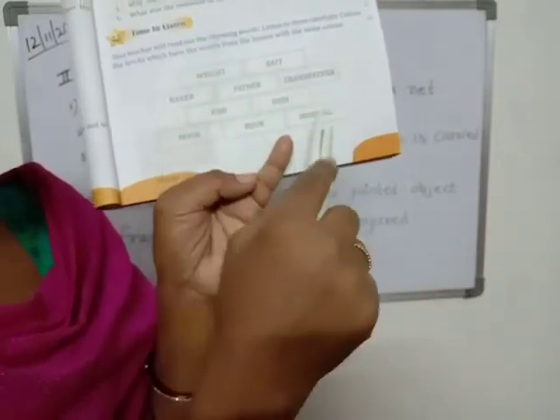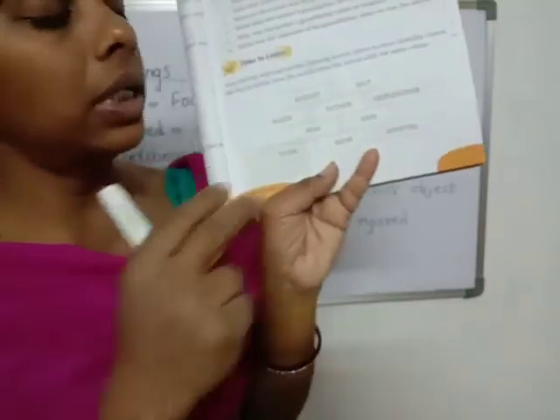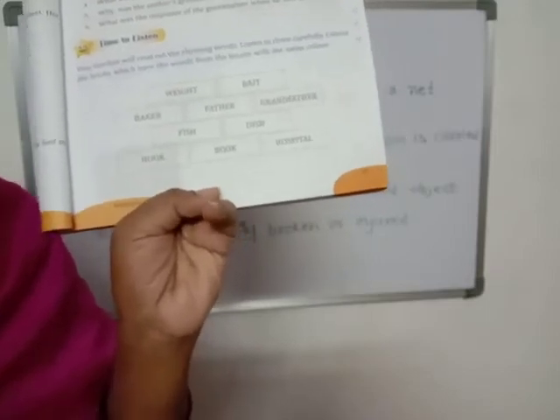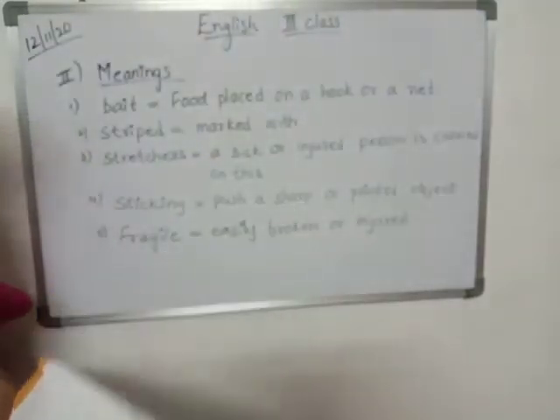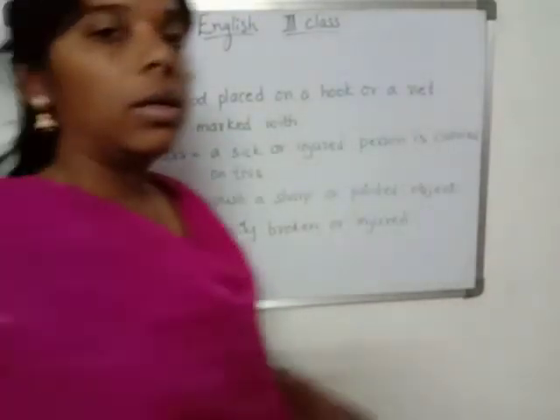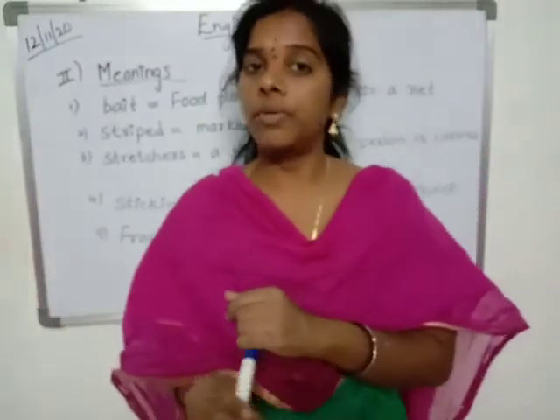Baker and hospital — these two do not have rhyming words, so leave them. Don't color them. Okay children, the rhyming words activity is classwork, and you have to do it for homework.